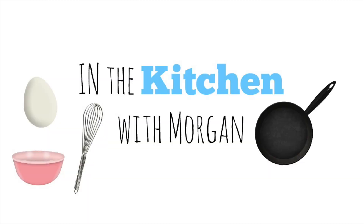Hey guys, welcome back to another In the Kitchen with Morgan. Today I'm going to teach you how to make three fall treats: pumpkin bread, apple nachos, and s'more pops. So let's get started.